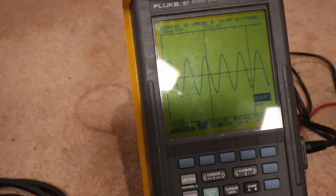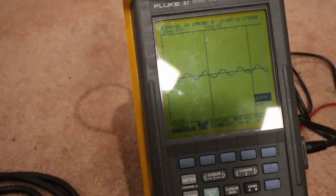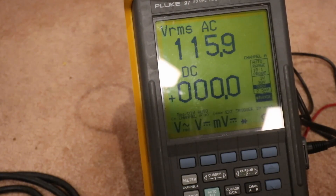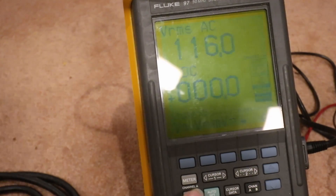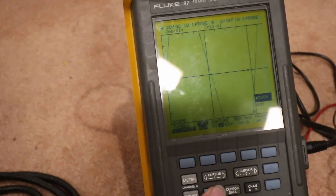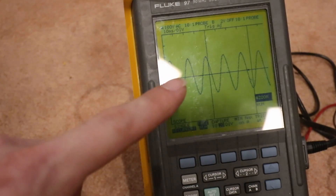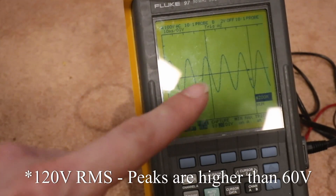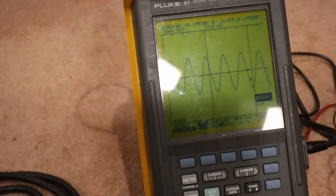Let's try throwing some varied loads on that and see what the sine wave does. I've plugged in my drill — oh, there's the compressor. There were some bad connections — bear with me. So we're at 116 volts. Going to the scope, auto set, back to our 100 volt range. It should be going about 60 volts up, 60 volts down. We are at 364 watts on our kilowatt meter.